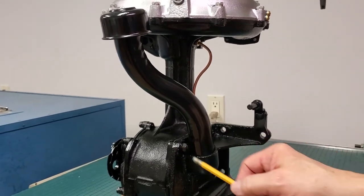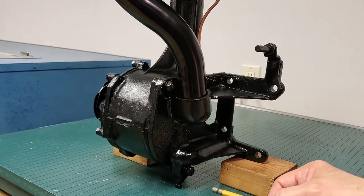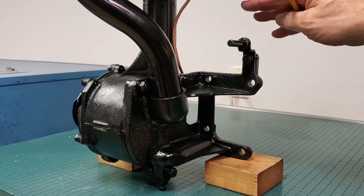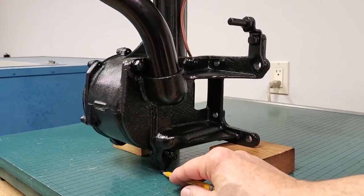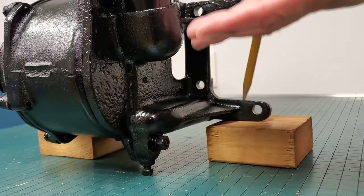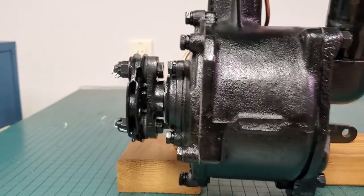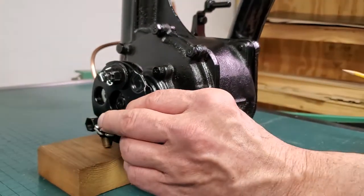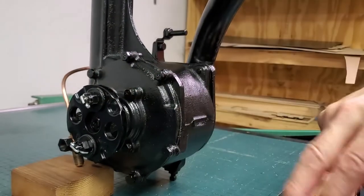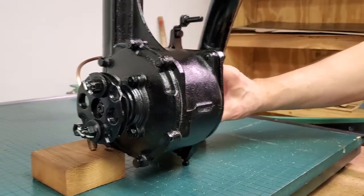This end of the supercharger casting has three nuts on studs, and the holes in the casting are extra large — much larger than the studs. The reason is this is the adjustment for setting the unit against the Graham block, because back in the 30s everything needed adjustment to line up. There's a square adjusting screw down here with a nut — you loosen the nut, move the adjusting screw, and with those three nuts loose you can change the height of the supercharger relative to the drive system. This drive system is a relatively simple but limited universal joint with rubber pieces for a little flex, but you must be aligned here.